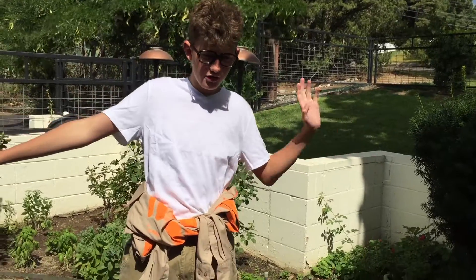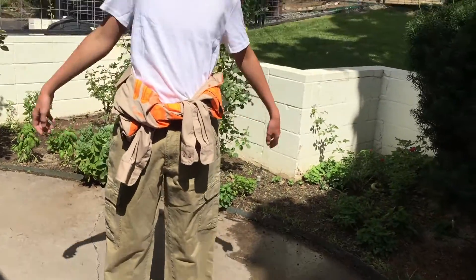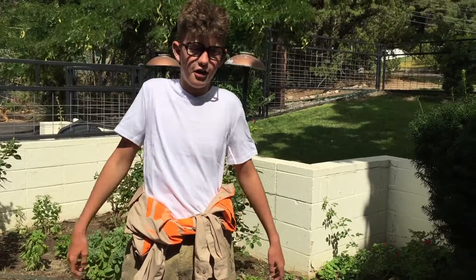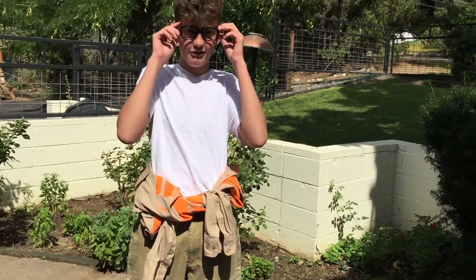So we're done with the Ghostbusters Kevin outfit, I guess you would call it. This is what it looks like.